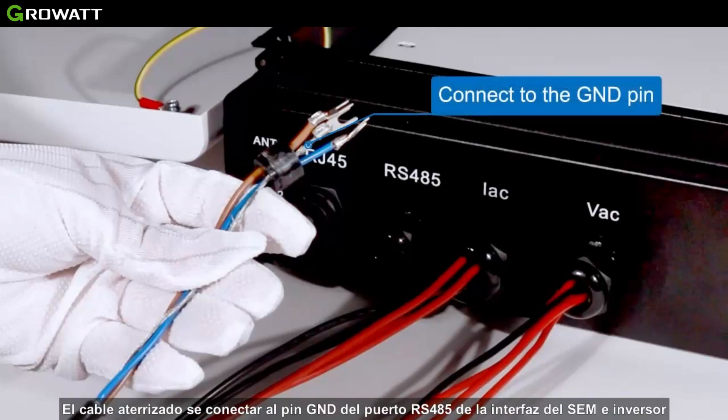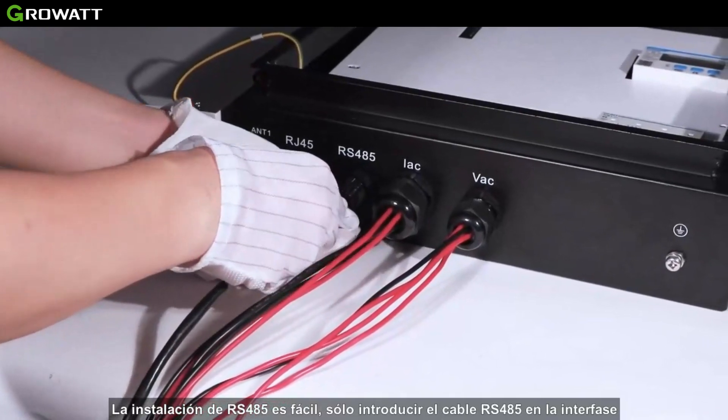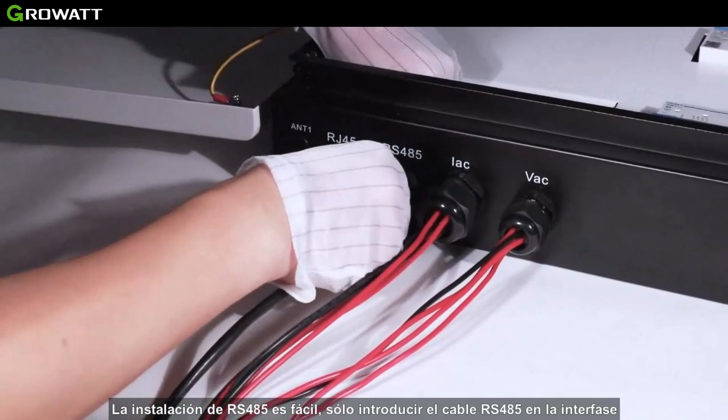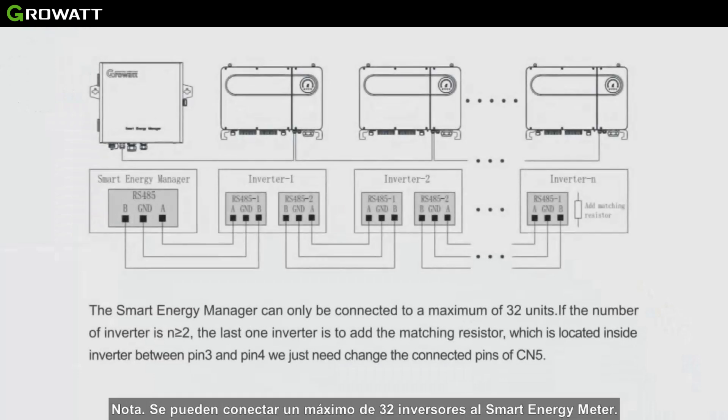It is recommended to use shielded twisted pair cable for RS485 wiring. The shielding layer is connected to the GND pin of the RS485 interface of the SEM and inverter. The installation of RS485 is easy — just insert the RS485 wire into the interface, then tighten the screws and the waterproof terminal.